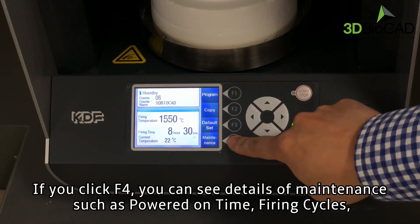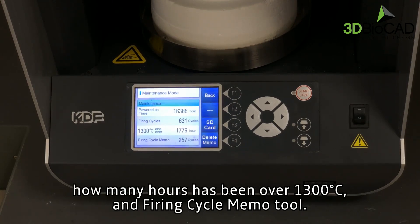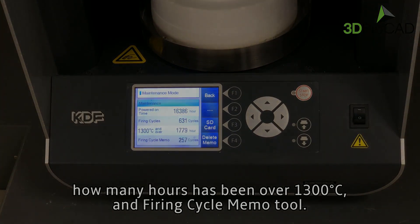If you click F4, you can see details of maintenance such as powered on time, firing cycles, how many hours has been over 1,300 degrees Celsius, and firing cycle memo tool. For more information, visit us at www.f4.com.au.